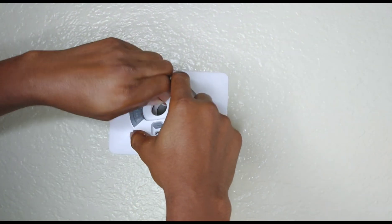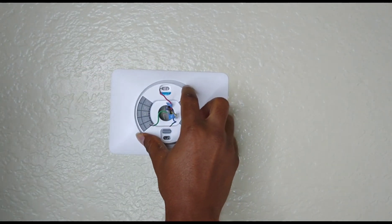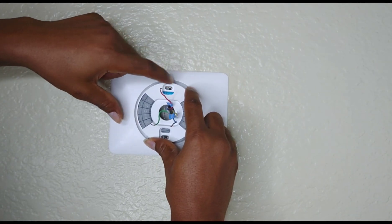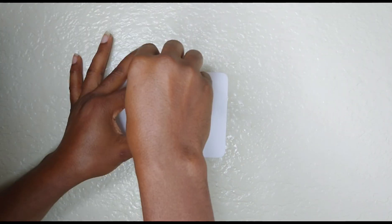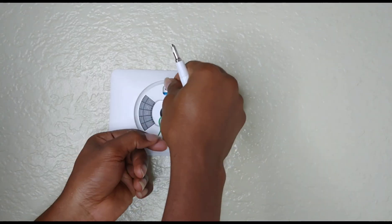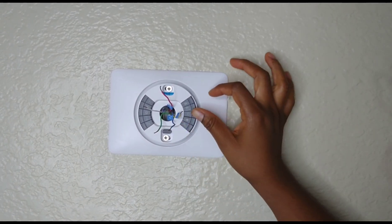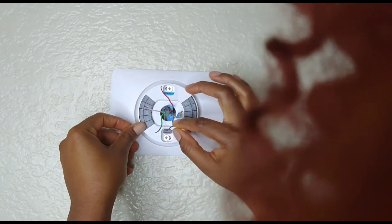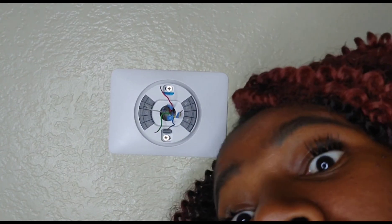At this point we are ready to install the base. One pretty cool thing is that the base already came with its own built-in level, so you adjust while you tighten. We're going to use the two big screws — one at the top, one at the bottom — but not tighten too hard until we finish adjusting. The level indicator is in the center. That's why it's good to upgrade — keep upgrading.